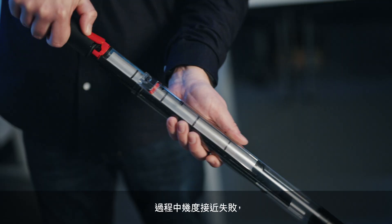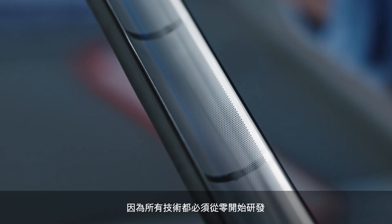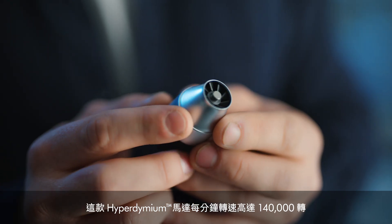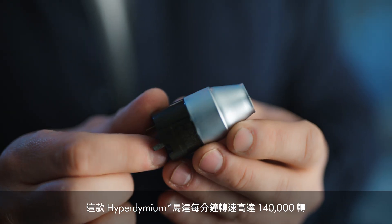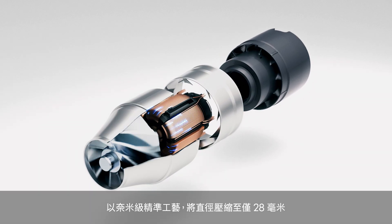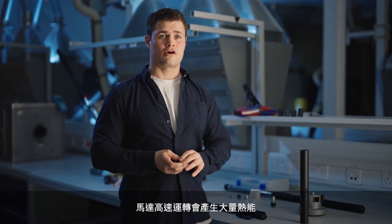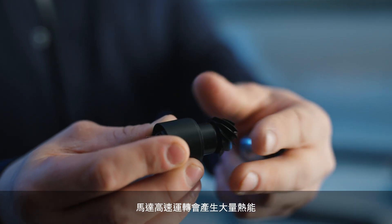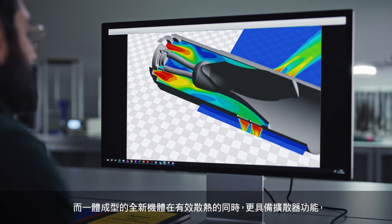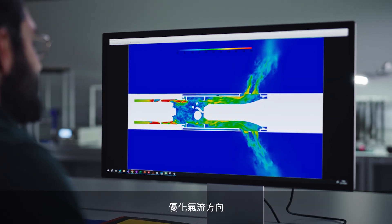We came close to failure several times simply because we had to invent every technology in this machine from scratch. This hypodymium motor spins at 140,000 rpm and has been micro-engineered down to 28 millimetres in diameter. The motor generates a lot of heat because of the speed it's spinning, and this new moulded frame dissipates the heat whilst being a secondary diffuser, so optimising the airflow.